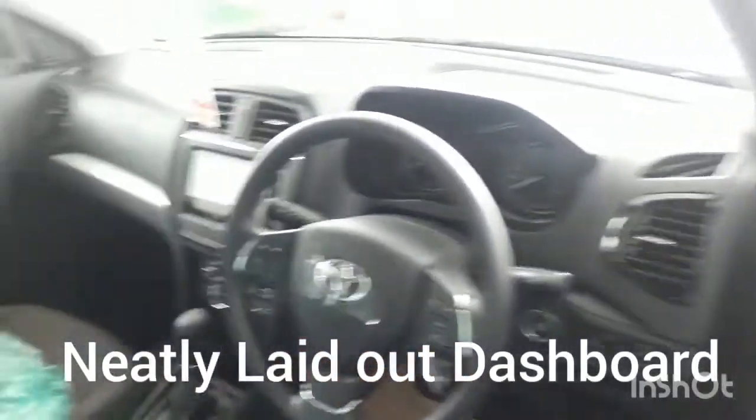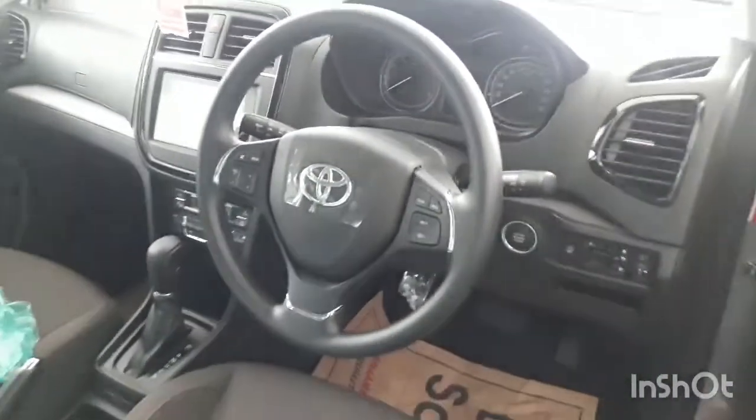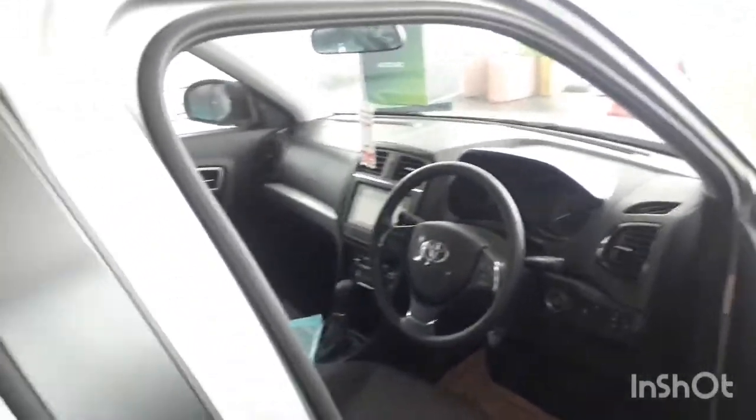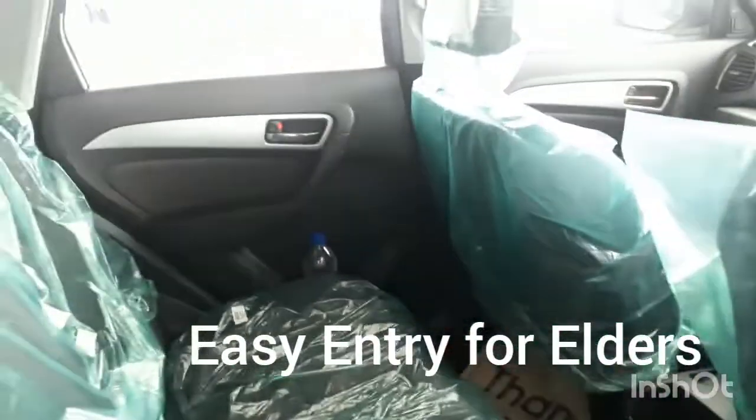Let's see the interior of the car. It has a very nice laid-out dashboard. You can see the overall presence — they have a prominent Toyota badging and they have an auto start-stop button. The rear seat is also very nice.